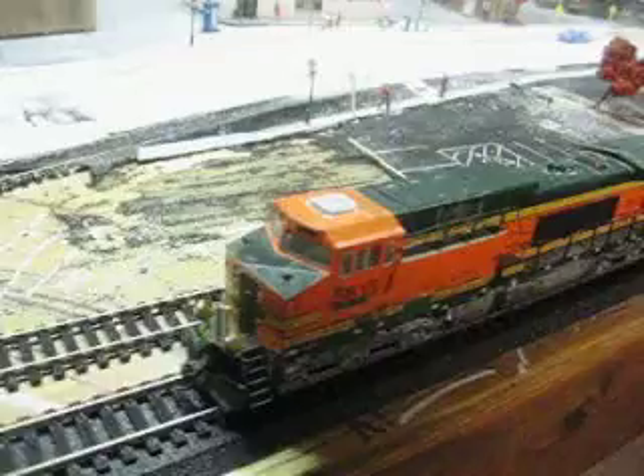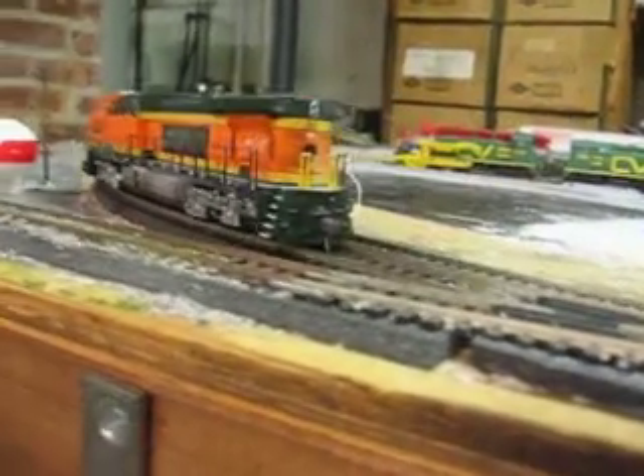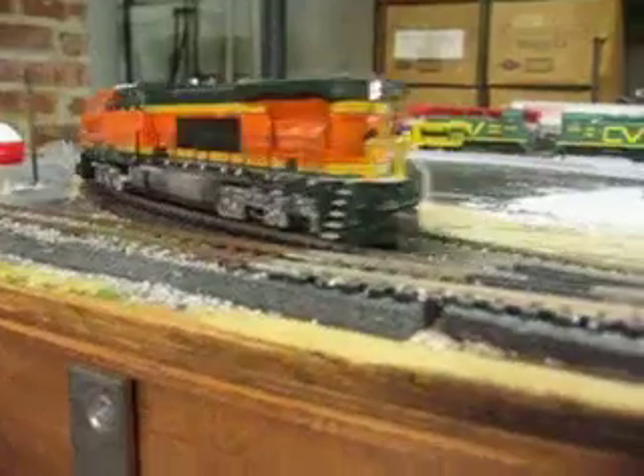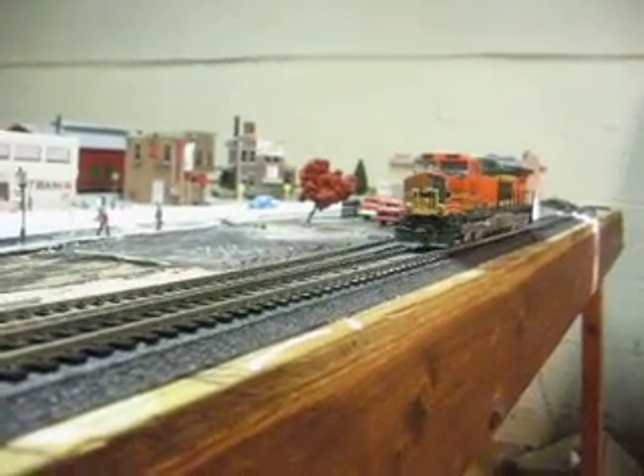There it is running — it doesn't have sound or anything, but you guys can take a look. Going down, and I'll reverse it back up for you. It's a standard DC unit. I've got to read through the box, but if you guys leave me a comment I will definitely let you know.